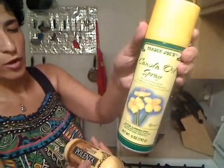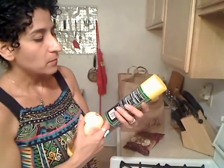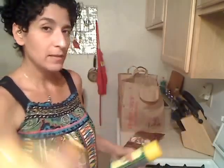So I'm going to slice them and sauté them, and spray the pan with this Trader Joe's canola oil. It's zero calories, zero fat. Of course, it's a Trader Joe's haul, so I'm going to spray the pan with this.